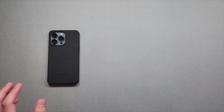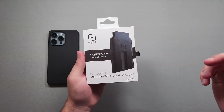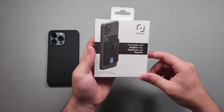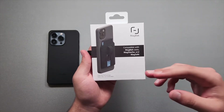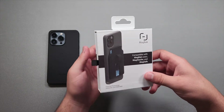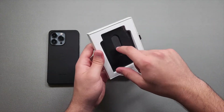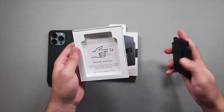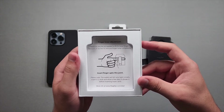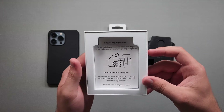Now let's move on to the MagBack wallet. Similar packaging to the case but smaller, with a different design. On the back it says 'elegant and multifunctional wallet,' compatible with MagBack cases and MagSafe. Opening it is the same — just pull that tab. We take the wallet out and we also get an instruction card: finger loop adjustment, remove stitches as needed to fit your finger, remove all stitches to remove the finger loop completely, insert finger up to this point.